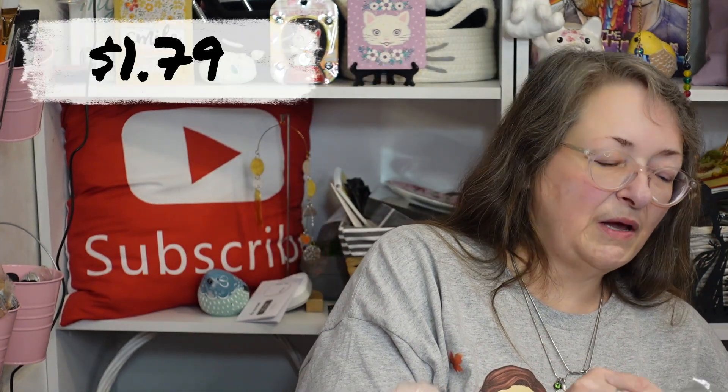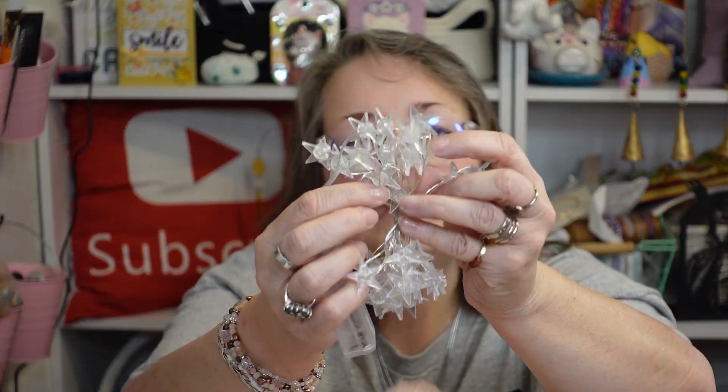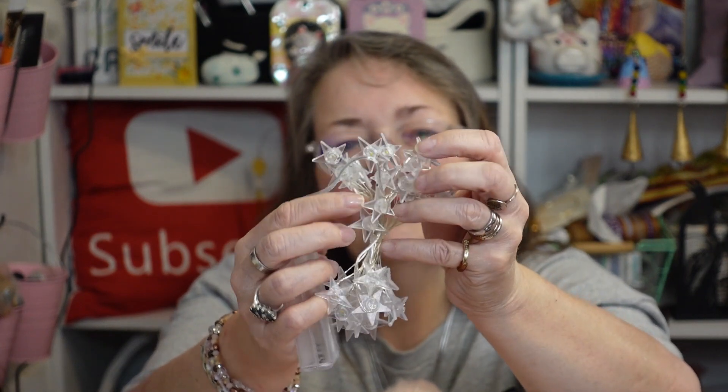The next item is for another grandchild, and I don't have batteries so you'll just have to imagine these lit up — hopefully at the end of the video I'll show them lit up. It is a string of star lights. I have a granddaughter who wants to work for NASA. She's a senior this year and she absolutely has the grades for it. I'll have them stretched out so you can see them at the end.